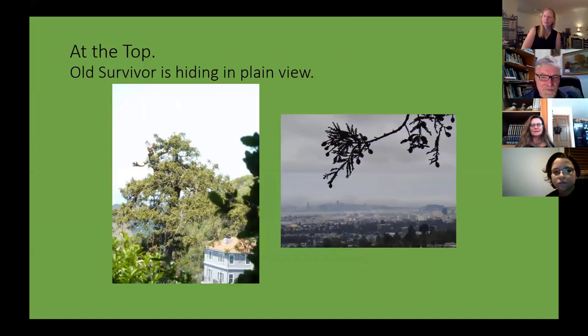Really? There aren't taller trees in Australia or elsewhere? Going back 100 years there were, and there were taller redwoods also, but so many good ones were cut down.